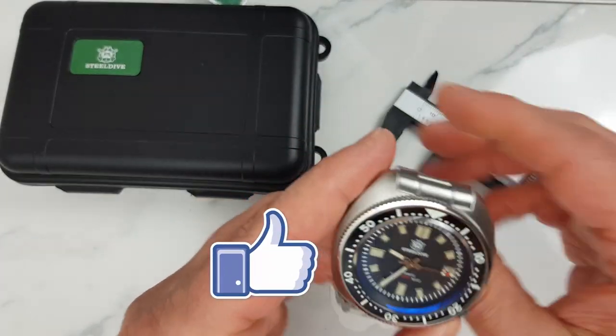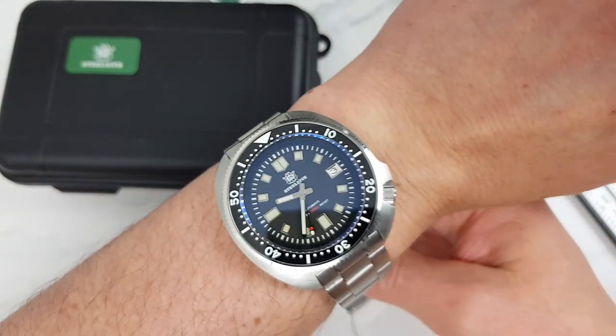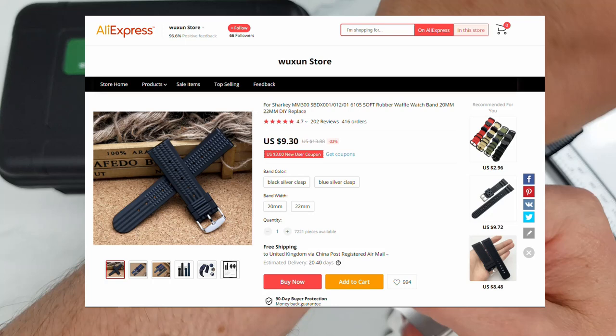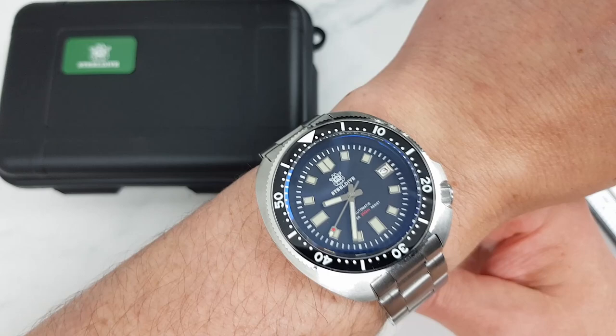I expect it to drop 15 or so grams after I adjust it to my approximately seven-inch wrist, and I definitely expect it to be even lighter after I put it on the rubber strap I ordered for this watch. I will share the updates in my upcoming full video review.